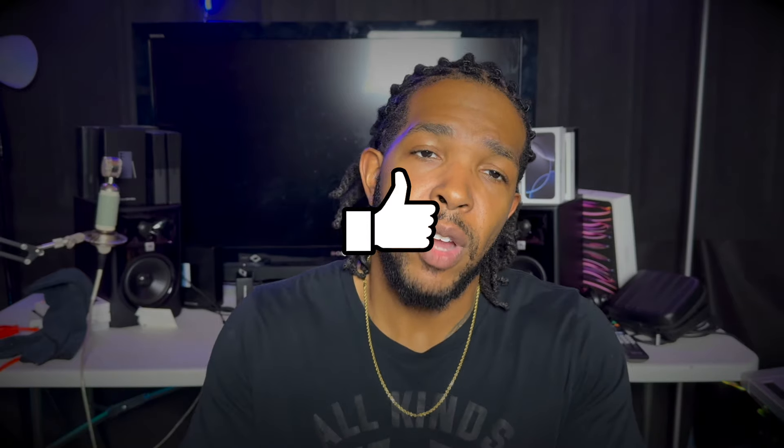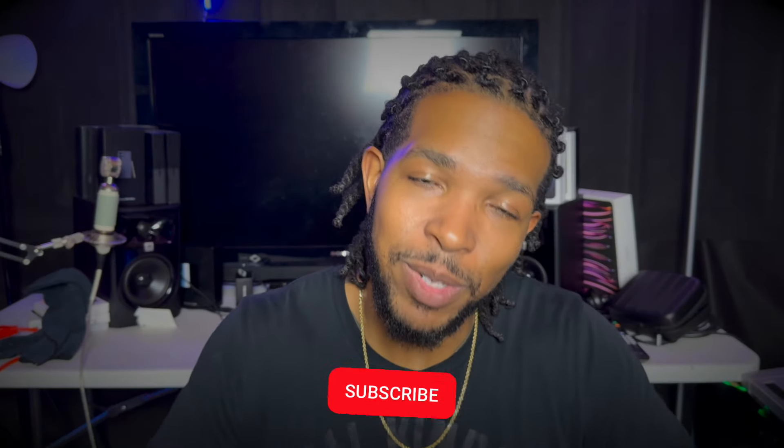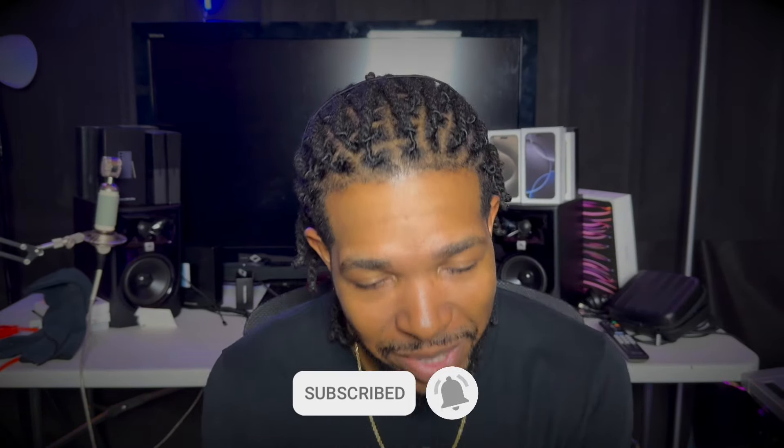If you guys have any questions, please drop them down in the description below. If you like the video, don't forget to hit that thumbs up button. Drop a comment below and let me know what you think. Don't forget to hit the subscribe button and turn on your bell notification so you'll know when I'm posting videos. I will holler at y'all in the next one. Till next time — peace.